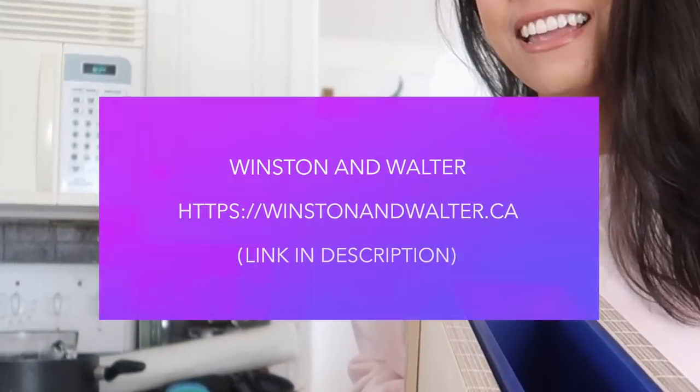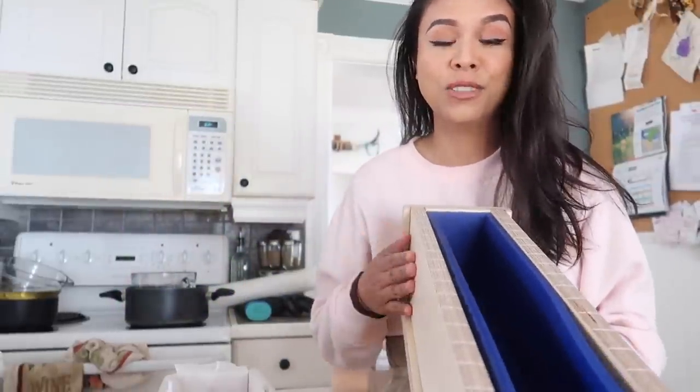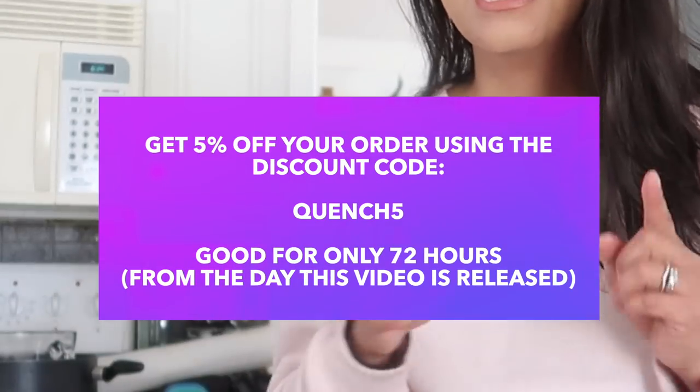For today's video I'm going to be using this soap mold from Winston and Walter. Before I begin, I just want to say this video is not sponsored by Winston and Walter — I purchased this soap mold. But you guys are in luck: I do have a five percent off discount code that you can use on their website, which I'll link in the description. The code is quench5, and it's only good for 72 hours as of the time this video launches, April 13th.